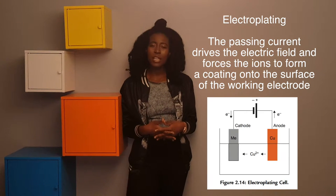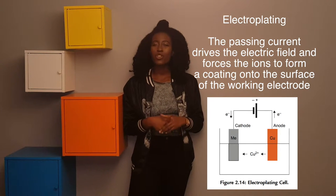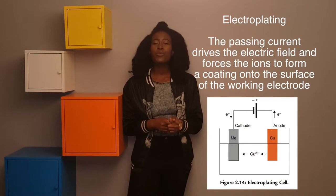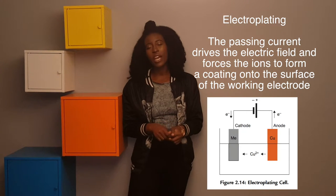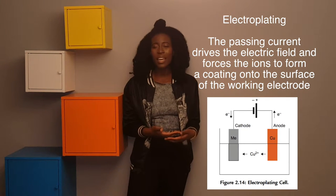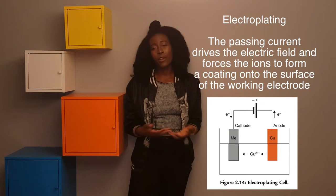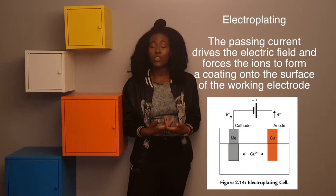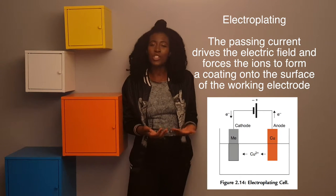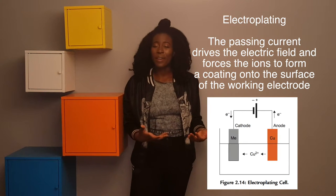With electroplating, you work in an aqueous solution and drive a current that forces particles to move to the working electrode, creating a coating around it. This coating can form different patterns used for the microfabrication of different electrodes or sensors — in my case, to determine the concentration of dopamine in a sample, a fluid, or in the brain.